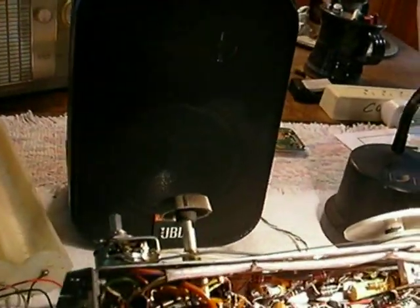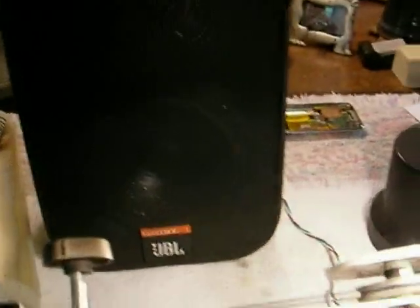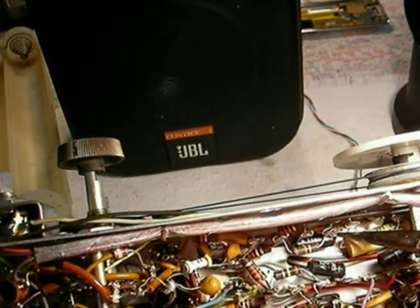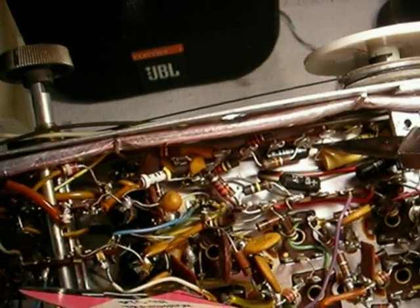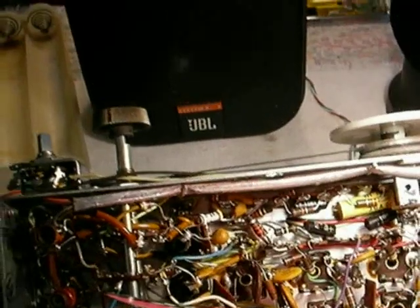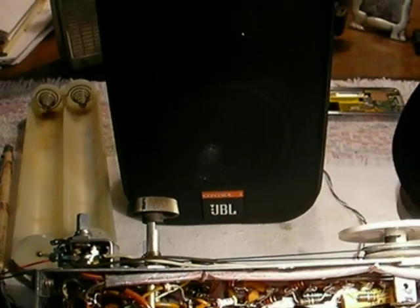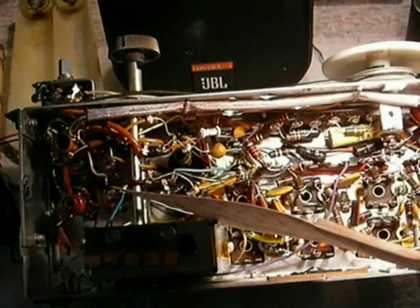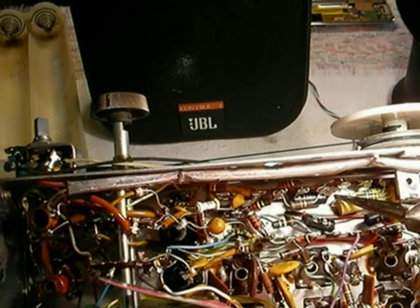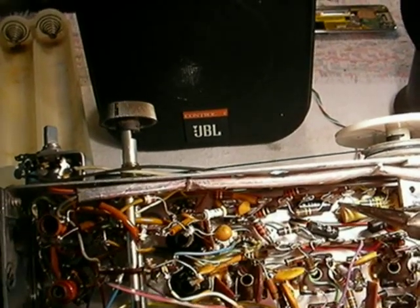Listen to this sound. Notice it has high frequencies, which it didn't have from the factory. Watch this here. That's the sound from the factory. And that's the sound of the modification. That's the factory sound, very mellow. No high-end.